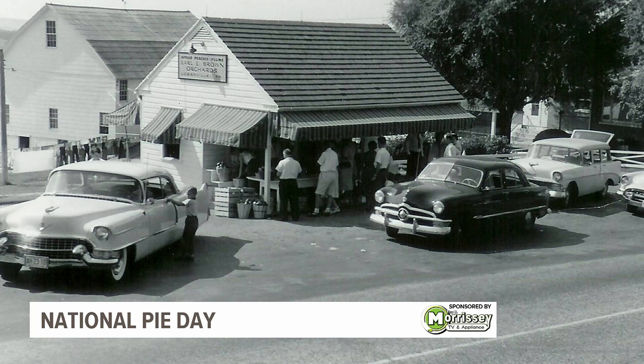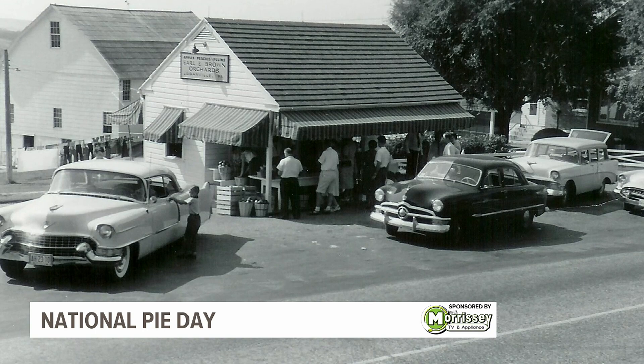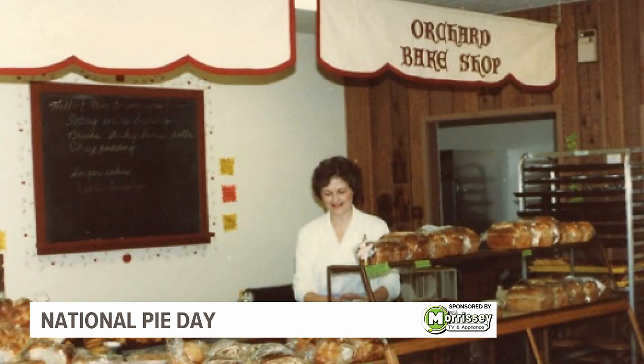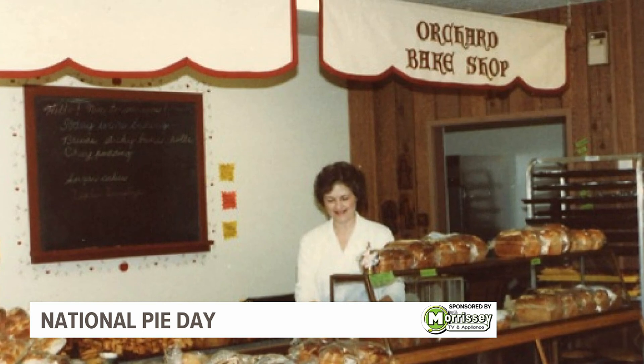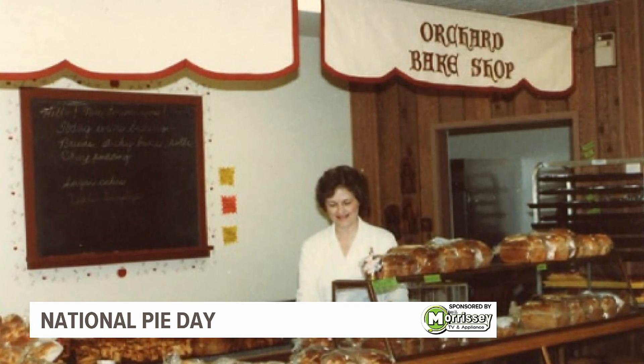It started as a roadside stand. My late in-laws — my grandparents-in-law — just decided they wanted to try tree fruit farming and they became pretty expert at it. It started with about a 34-acre farm around their home that's still there, which we use as our wedding house now. It's our 75th birthday this year.